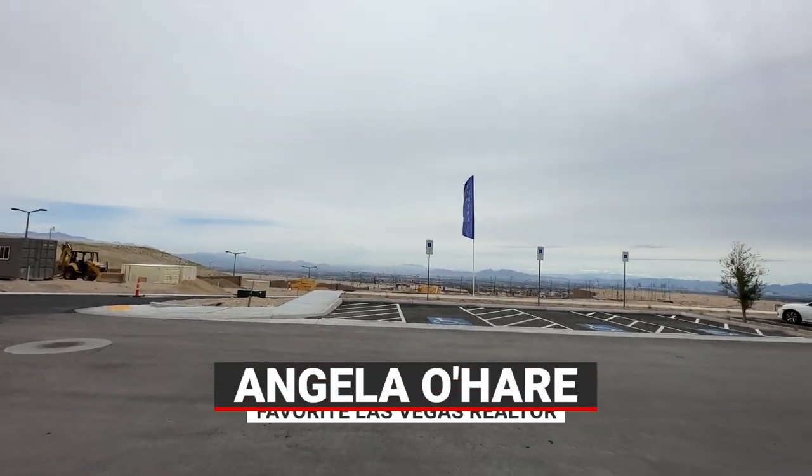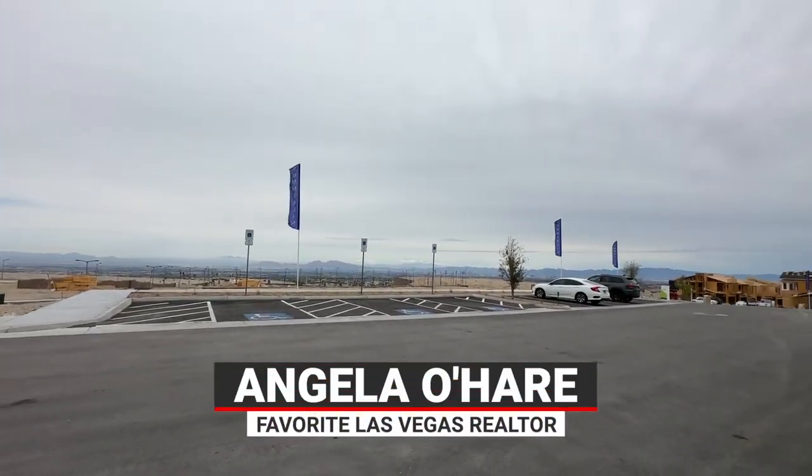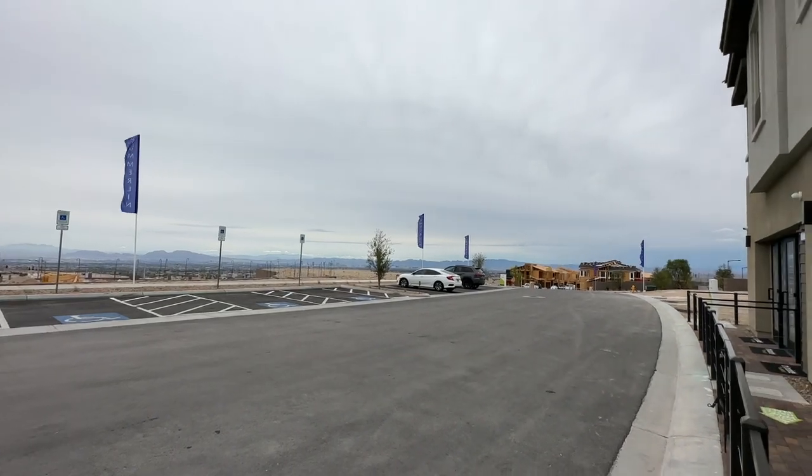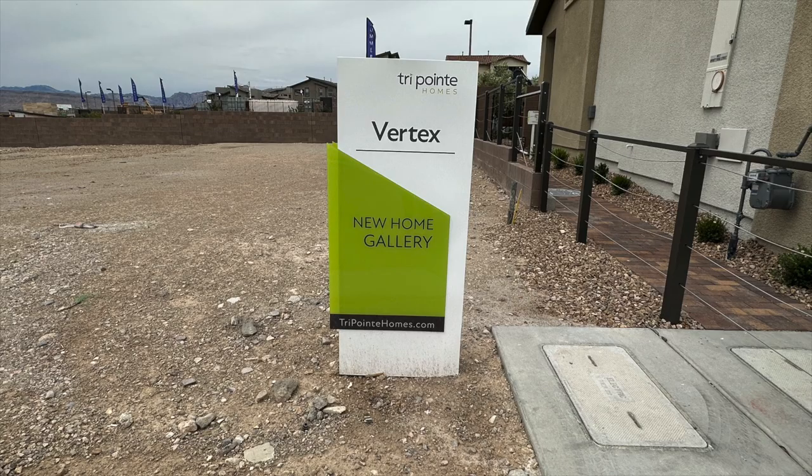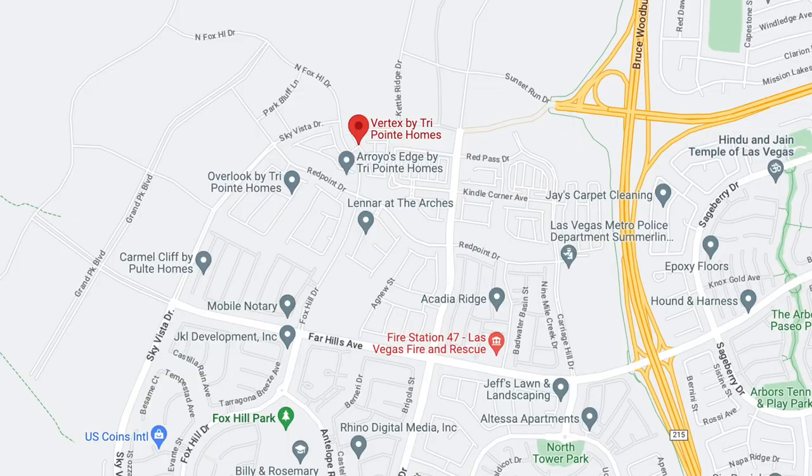Hello everyone, Angela O'Hare here, your favorite Las Vegas realtor. Today I'm over here in a new community in Summerlin called Vertex by TriPoint Homes. This is a new townhome community in the Red Point Square Village that just opened up last weekend.